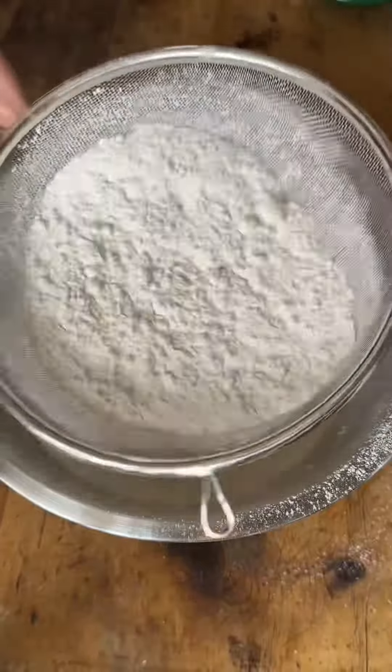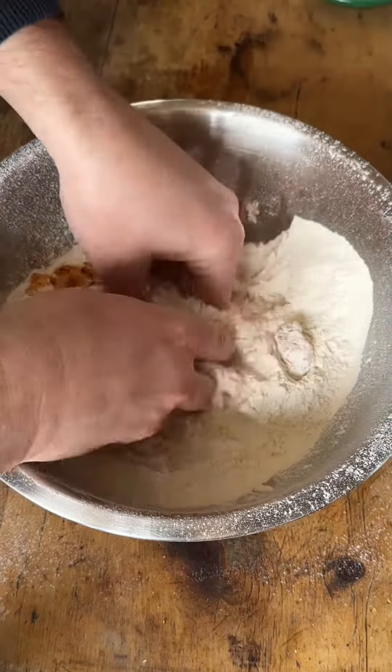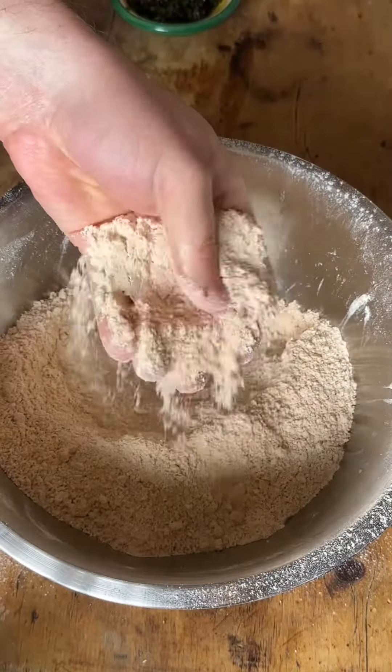To make it, all you need to do is sieve your dry ingredients — this will get rid of any lumps and bumps and open up the mix. Add your butter in; I'm using a flavored butter but just standard butter is fine.